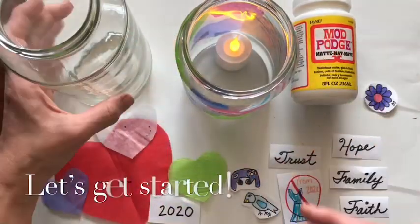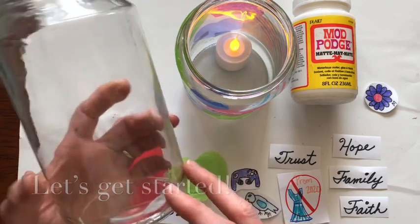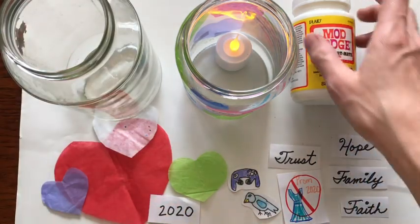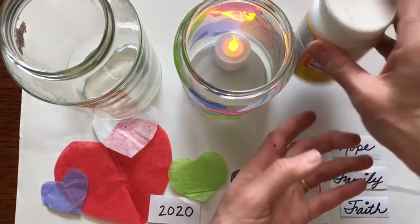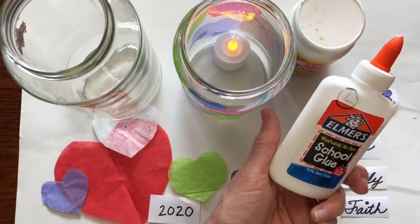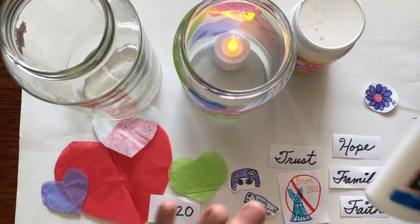What you're going to need is a jar — either a spaghetti jar or pickle jar. This is a good chance to reuse, reduce, and recycle. You'll also need some Mod Podge. If you don't have Mod Podge, you can get some Elmer's glue and thin it with a little bit of water, because we're going to use it to stick everything onto the jar.